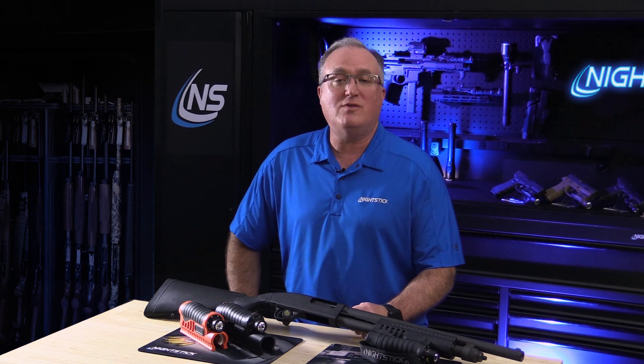Hey guys, Brian here with Nightstick. Today we're going over our Shotgun Forend Light series for Mossberg and Remington 12-gauge pump-action shotguns. We have eight models in the SFL lineup, available in both black and less-than-lethal orange, that fit the Mossberg 500, 590, Shockwave models, and the Remington 870 and TAC-14s.